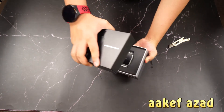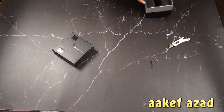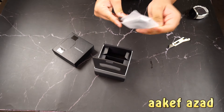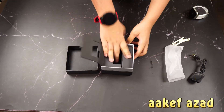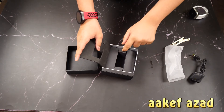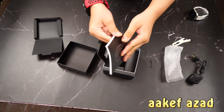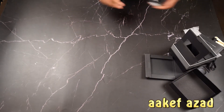Let me keep the watch aside and show you what's inside the box. We have a charging cable. The other boxes inside have nothing, but one box has the manual.